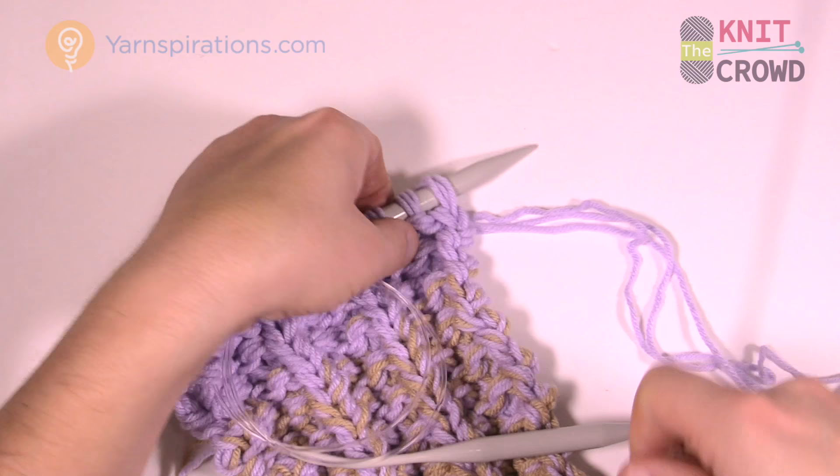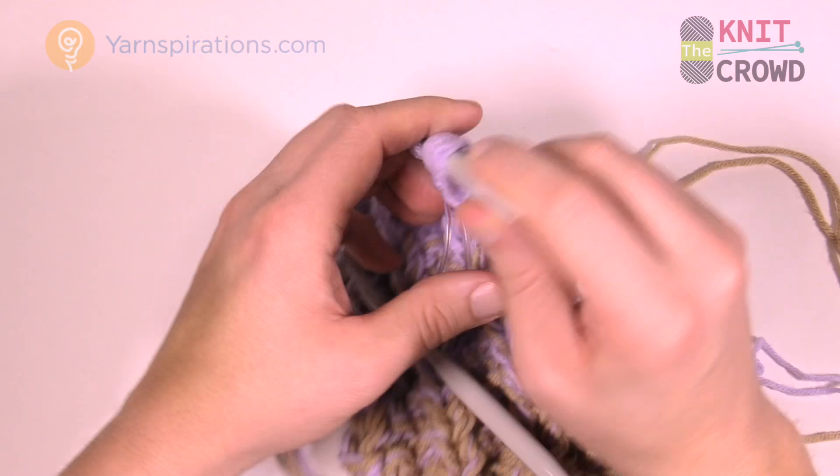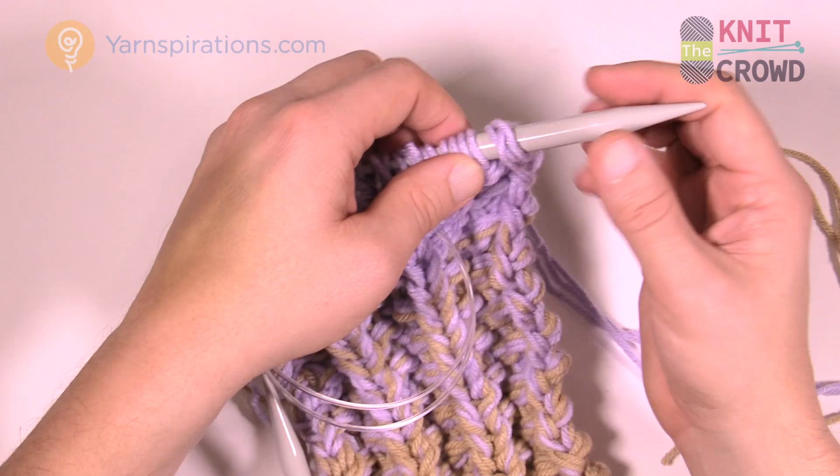Looking at this project, I can see these two stitches were knit and the last one was purl. So the first stitch of the new row is going to be knit. I want to insert my knitting needles in first.